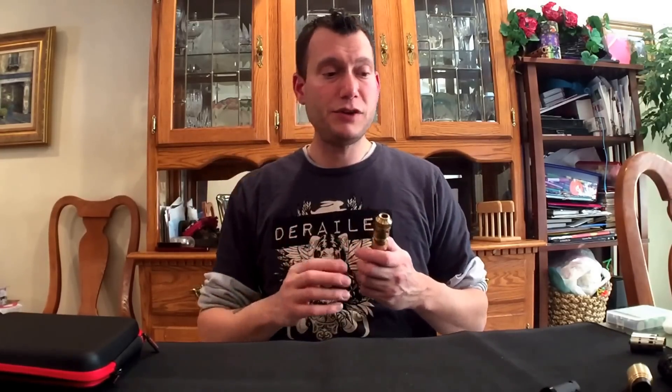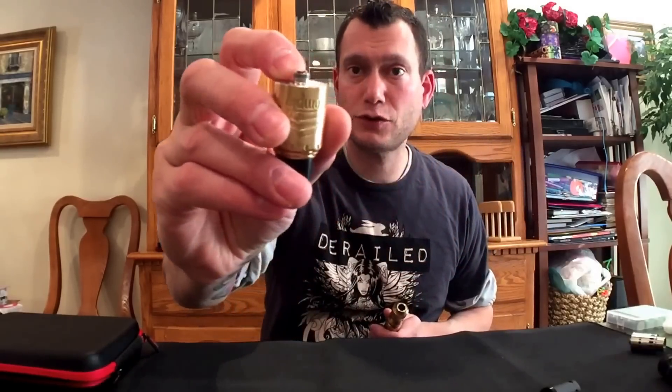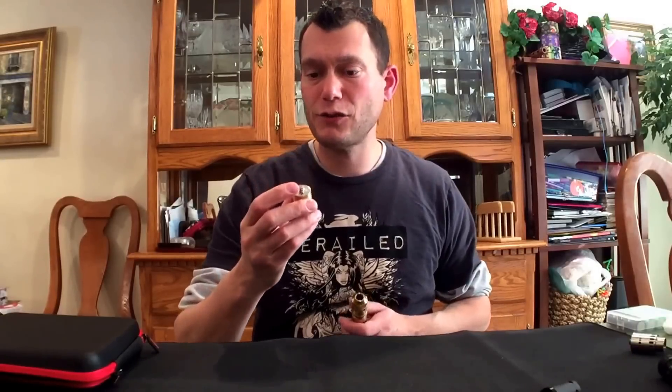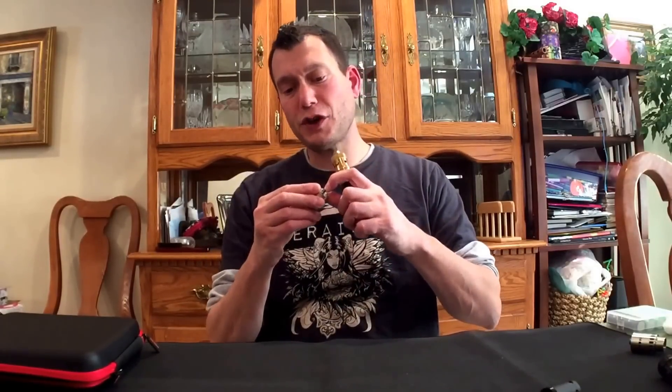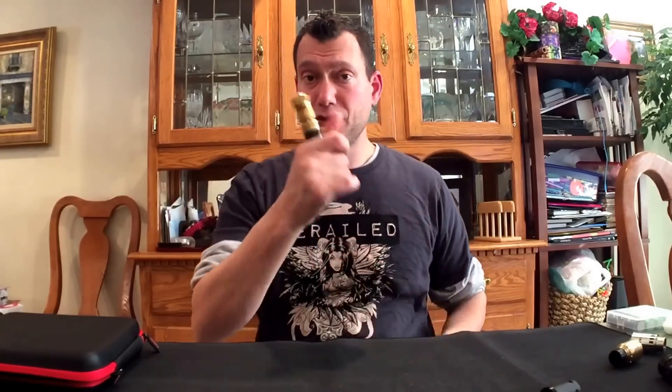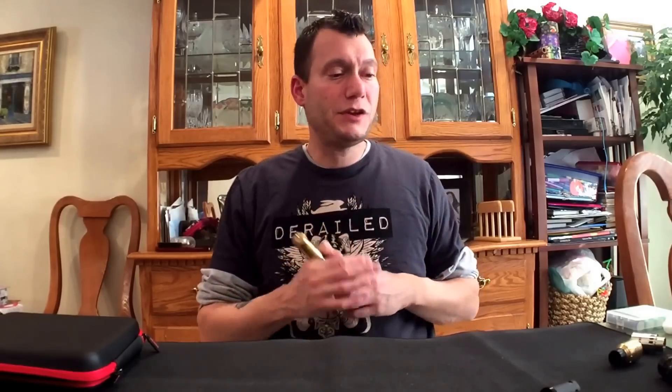So that's my speech on don't use tanks on hybrids. Make sure your RDA has a nice substantially protruding 510. Check it frequently because that could change over time — it could wear down, push up, or screw in. Your battery tops could dent, so make sure your batteries are in good condition.